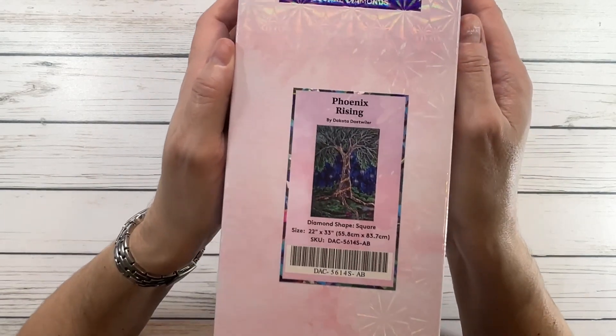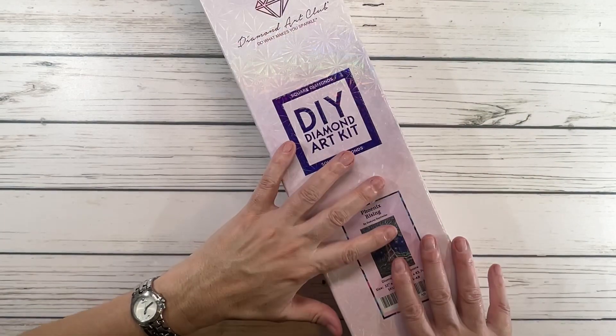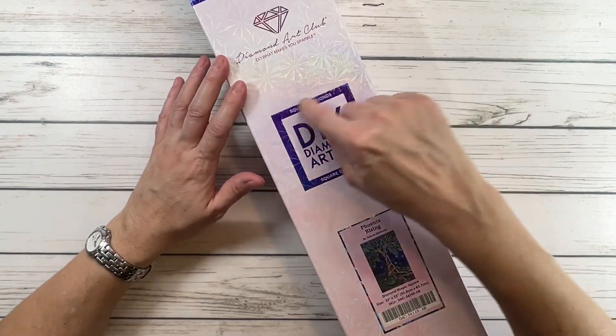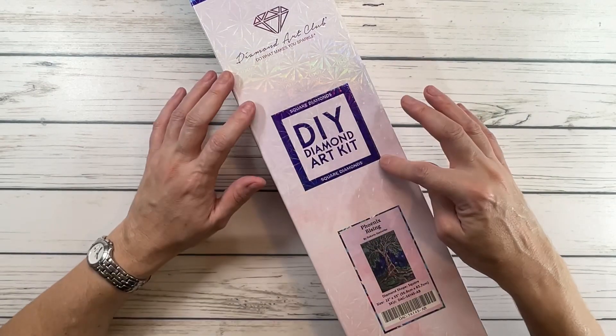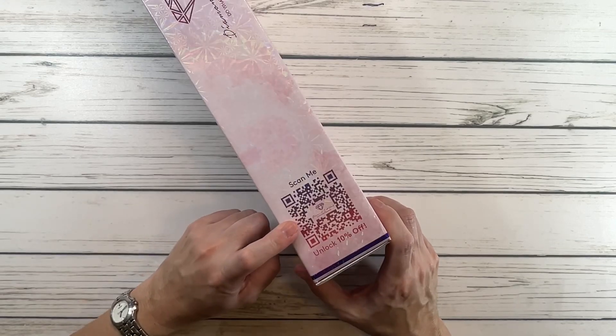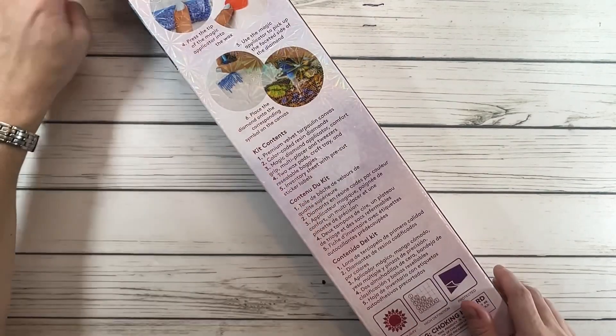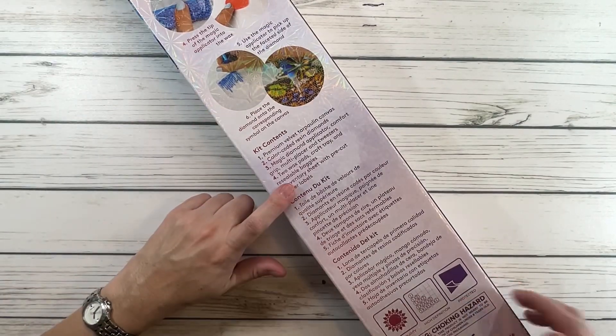It's a square kit and it comes in this beautiful box that is very shiny with a blue-purplish color. There's a 'Scan Me' to unlock 10% off, and on the back it tells you how it works and what's inside the kit.